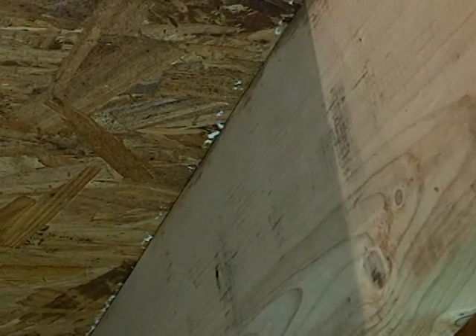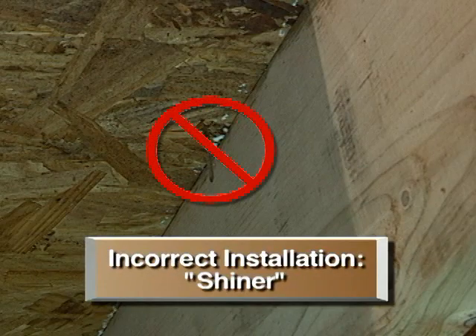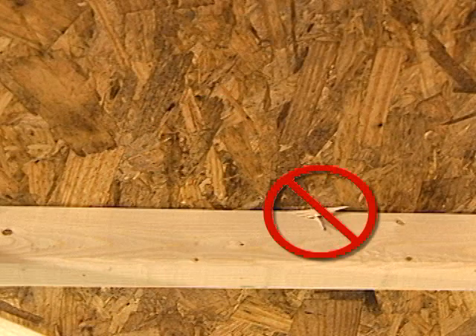A common source of floor noise is poorly installed fasteners. Shiners are nails or screws that miss the joist when installing the subfloor panel to the floor joist, which may result in a loose panel and noise.